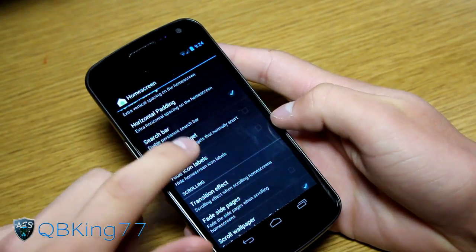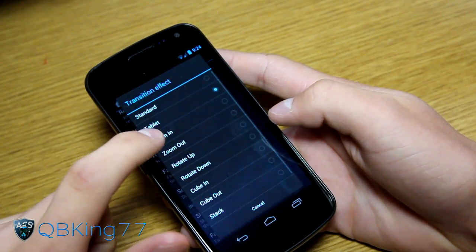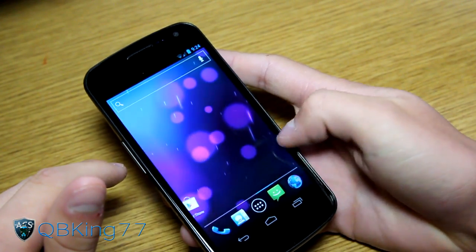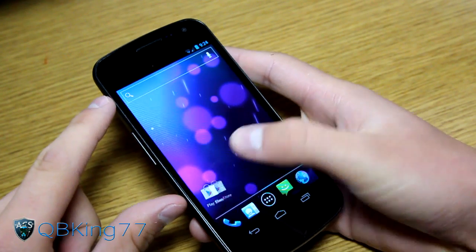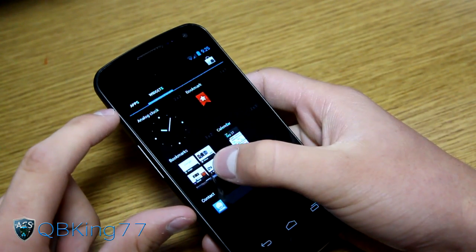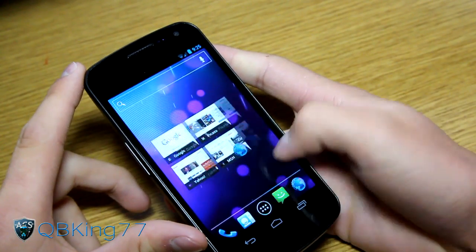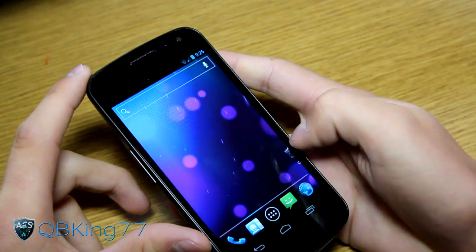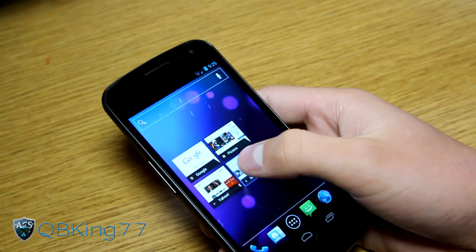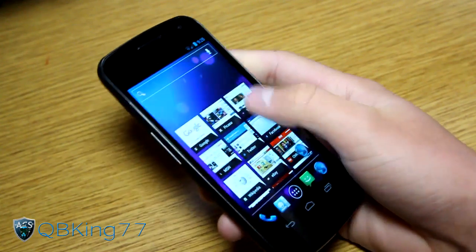You can resize any widget and choose from a bunch of transition effects. For example, switching to 'Rotate Up' causes screens to rotate upward during transitions — if I put a browser widget on the home screen, you can see everything rotating as I scroll. There are many transition options to pick from. Widgets are scrollable and some are resizable, and the launcher settings let you make all of them resizable.